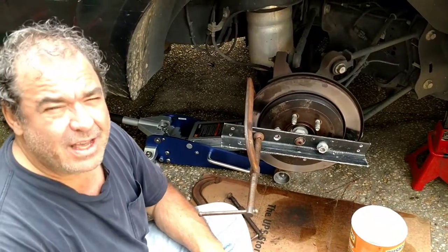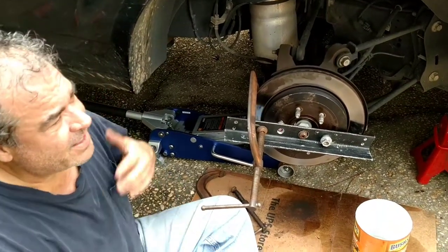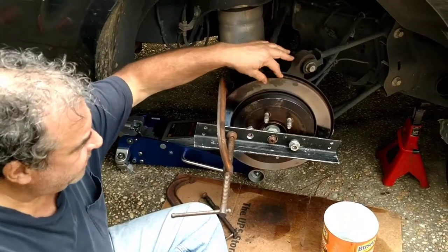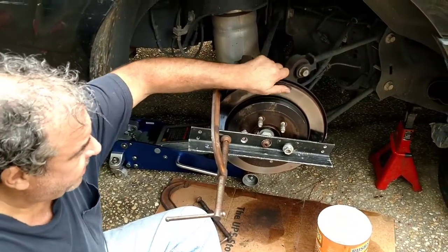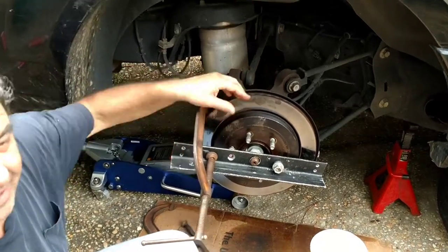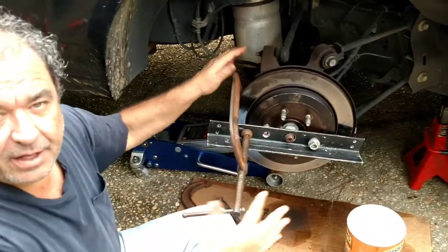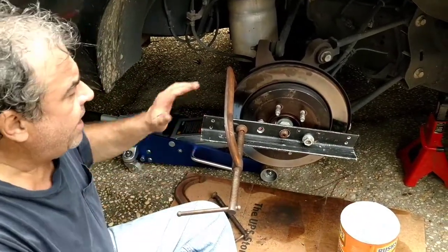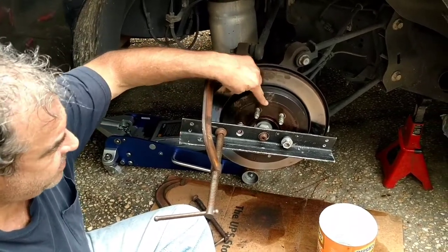I have a 2007 Lincoln Navigator, extended, and I've had trouble trying to find videos to take off the hub. Too many videos show them starting it and all of a sudden it whips out and they just pull it off like that — but that's B.S. I have 140,000 miles on mine; they're stuck hard.